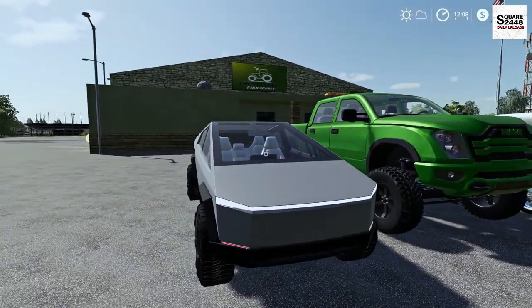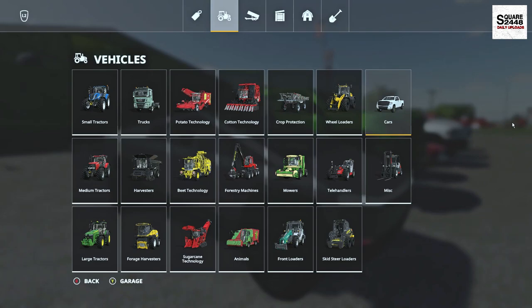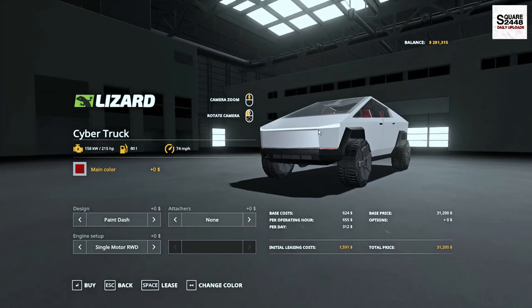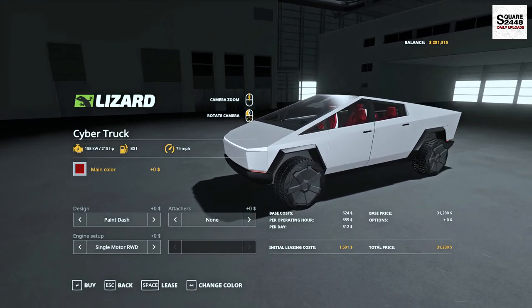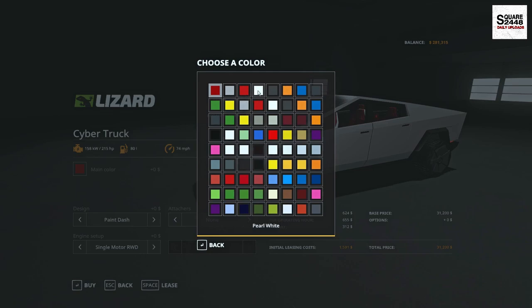Up first, we'll be taking a look at the all new Tesla Cybertruck, the fully electric pickup truck. In the store, this can be found under the Cars category. It has a starting price of $31,000 with 215 horsepower, and the interior seats are color changeable.